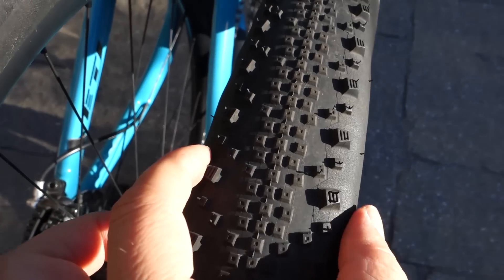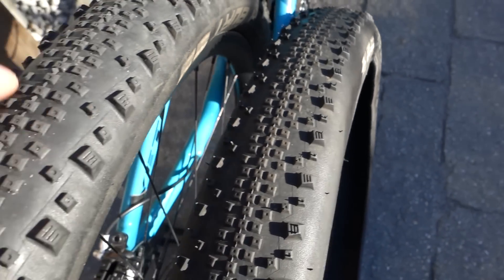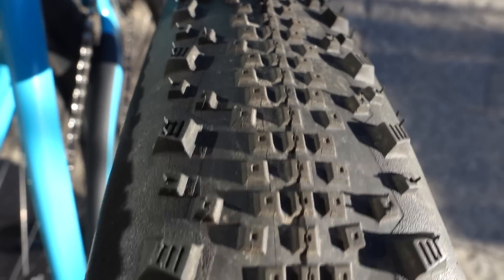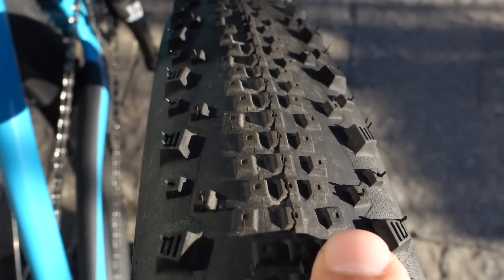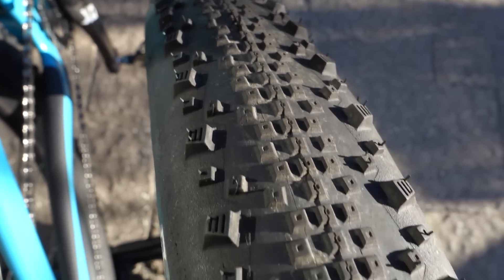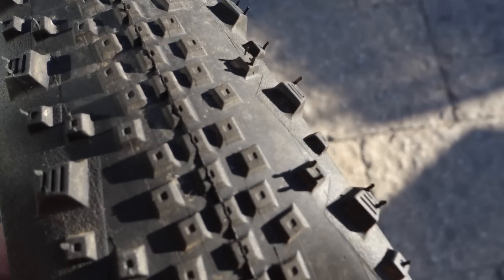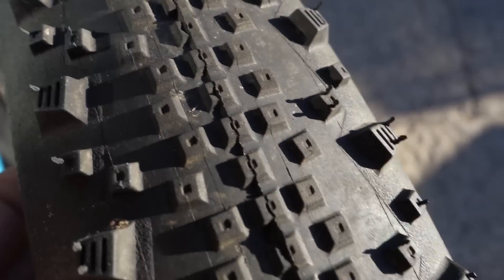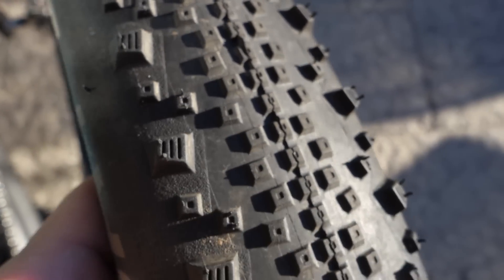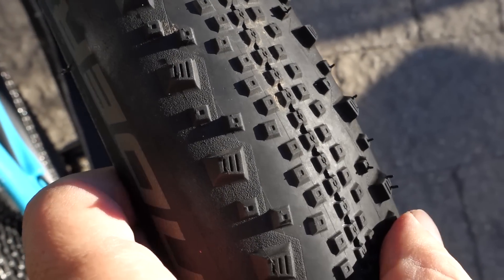Right now after a season of use this one measures about 2.2 inches, being a 2.25. Before I took it off I measured it at 2.15 on a slightly narrower rim — the rim on the 29er is 24 millimeters. This tire is almost bald; it's meant for speed. The rolling knobs in the middle are tiny, but because of these cornering knobs that stick out quite a bit, it does provide a level of cornering that is very similar to a Racing Ralph. What you give up is a bit of braking power.